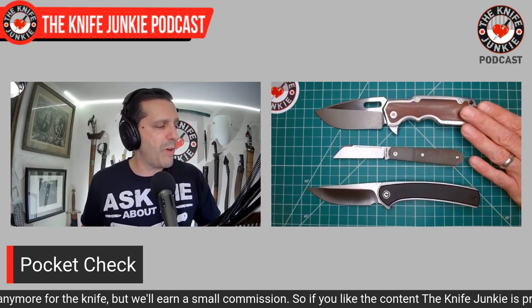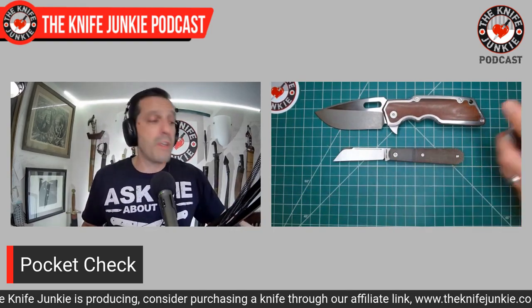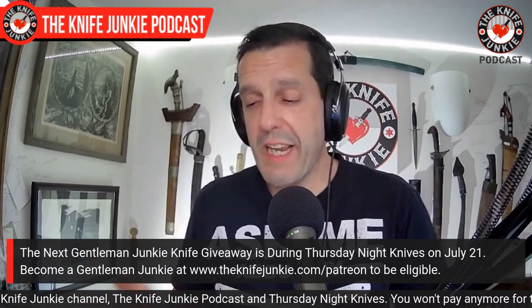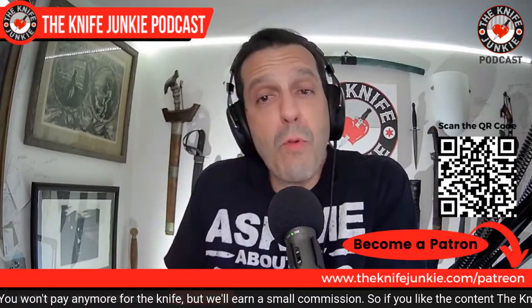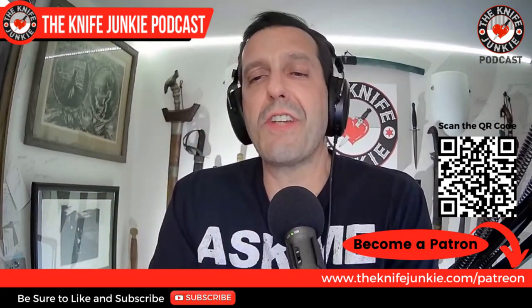That's the Civivi Astakus, and that's my pocket check for today: the A2D Mark I large, an early model; the Jack Wolf Knives Midnight Jack; and the Civivi Astakus. What were you carrying and using today? Let me know down in the comments or call the listener line: 724-466-4487. Also, we have a knife drawing coming up. We're going to announce what that knife is on Thursday Night Knives this week — a drawing for the Gentleman Junkie this month. To be part of that, you do have to be a part of the crew on Patreon.